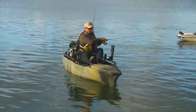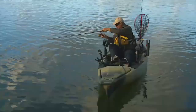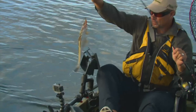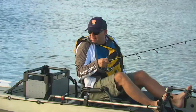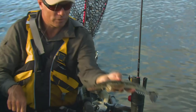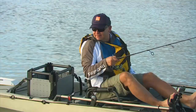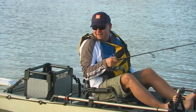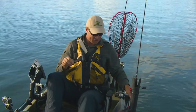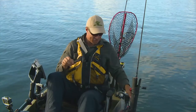A small flathead is hooked — it's a nice little one sitting in the weed with a bit of weed on its head. Beautiful little fish, but we'll slide him back in. We want something a little bit bigger. No fish, no dish — the pressure's on.